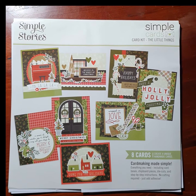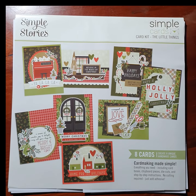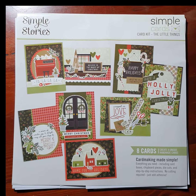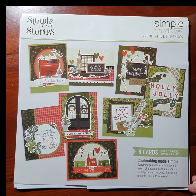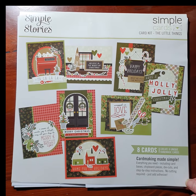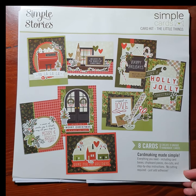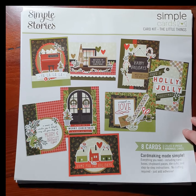I thought I'd show you the Simple Stories card kit for the Holiday Life collection that's just arrived in stock. This is one of the new collections for Christmas this year. In this kit you get to make eight cards and they say it's card making made simple, and it really is simple. There's no cutting involved — all we need to do is add the layers together and stick them on.